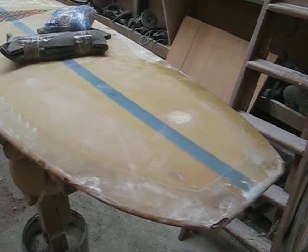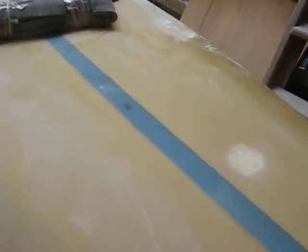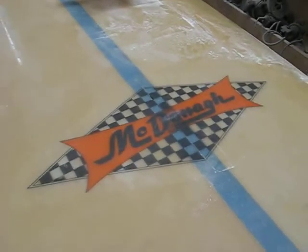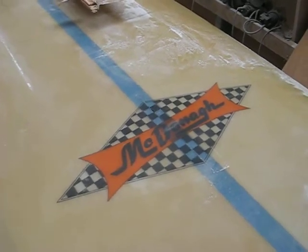This is a 96 McDonagh Blue High Density Foam Stringer from Grubby Clark, and on the stringer is production number 106. It has the classic McDonagh GT checkered flag decal.